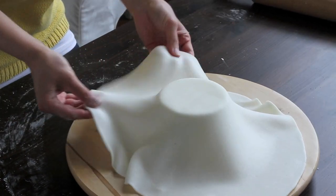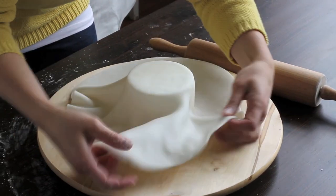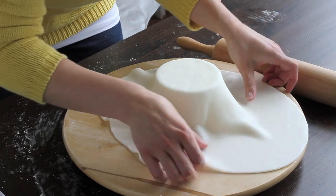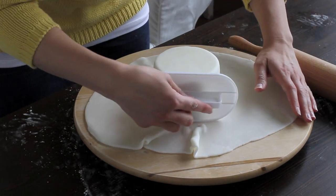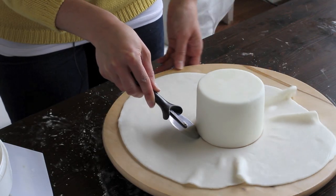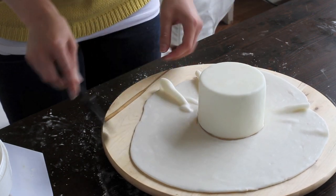Now it's time to smooth out the fondant. You want to make sure you're not getting cracking at the top, so you're kind of pushing upwards and not pulling the fondant down. You can pick these smoothing tools up at any cake decorating store — just go around and make it extra smooth. Once your fondant is in place, take your pizza cutter and cut all around your cake. The pizza cutter allows you to get a smooth edge and take away all the excess fondant, and you just tear it off like this.